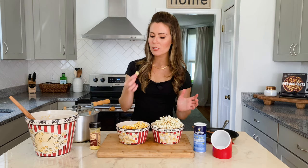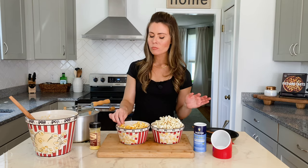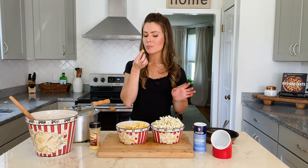Now it's time for the taste test. Spicy, cheesy, salty, hot — everything you want for a movie night or a nice snack.